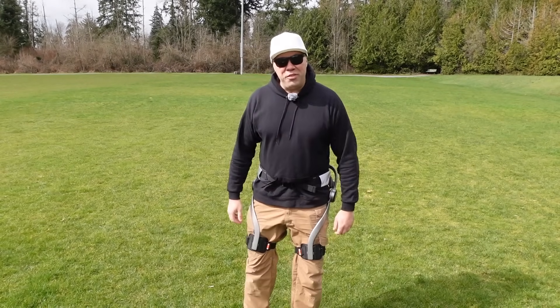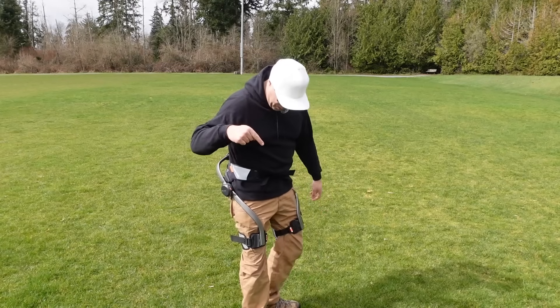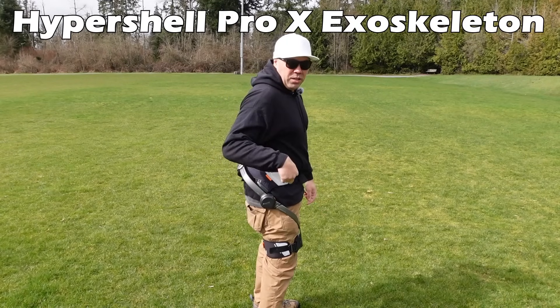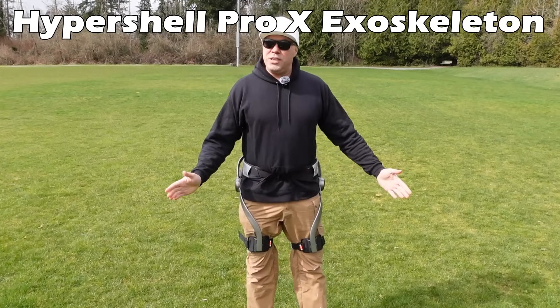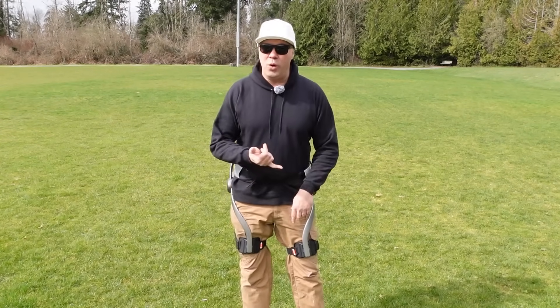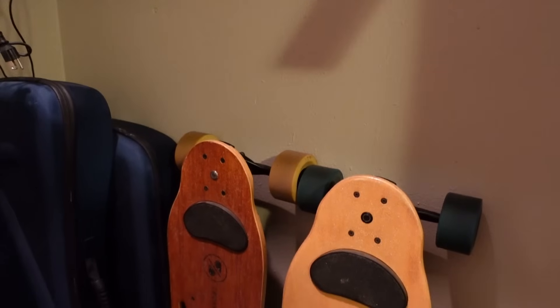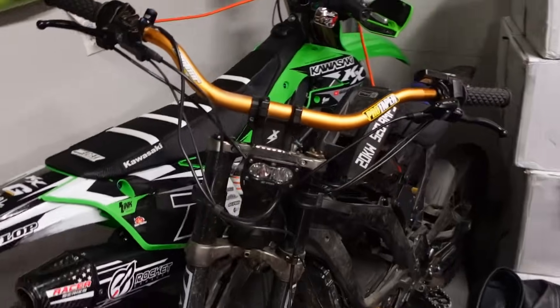Hey guys, welcome back to another fun, filled, exciting and informative video. Today we're going to be talking about the new HyperShell Pro-X exoskeleton. If you guys follow me on my channel, you guys know I love power assist vehicles, whether it be a one-wheel, my electric skateboards, my hyper scooter, my electric dirt bike.